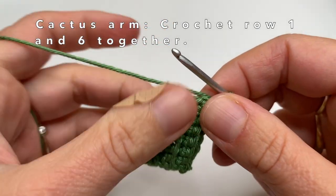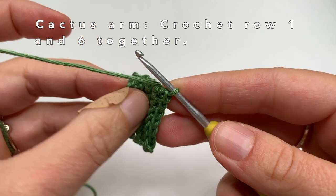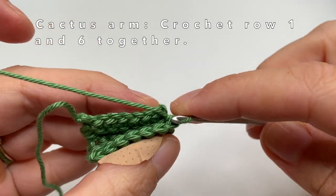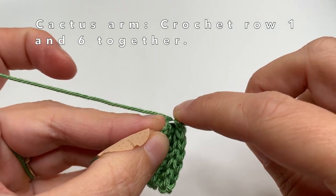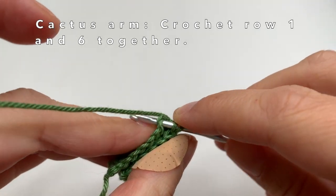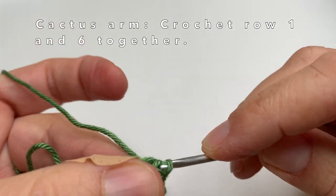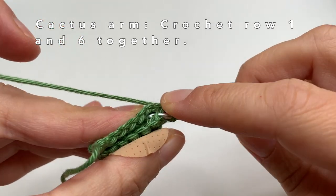Now I have made 6 rows — you can see that 3 rows are sticking out. I am going to crochet the first and the 6th row together. In the 6th row, go into the back loop and then go into the chain that we made, and use a slip stitch to crochet those rounds together.